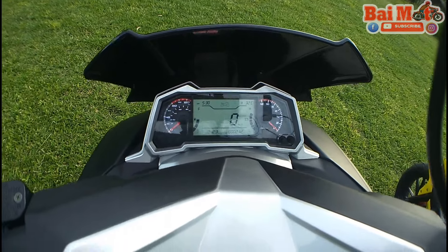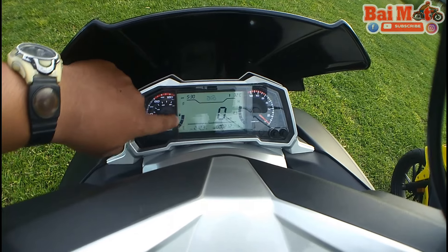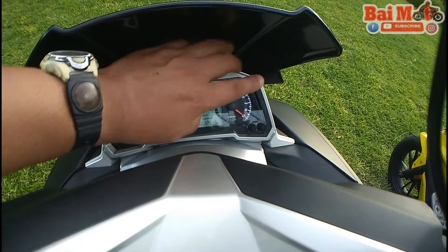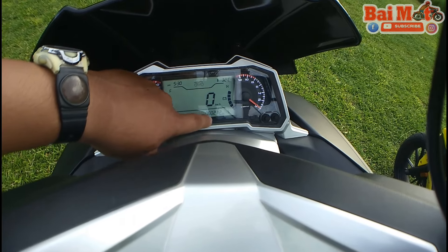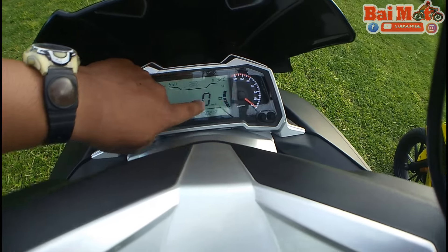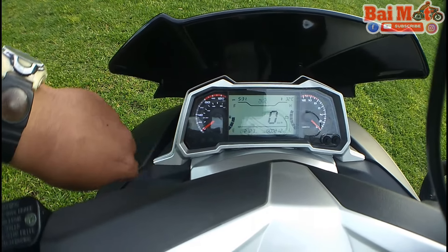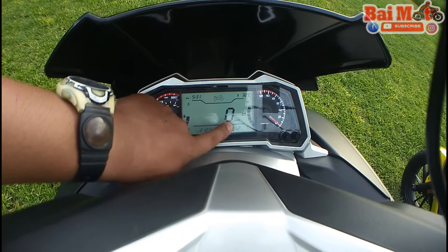What we can find here is the battery meter, the gas gauge, the time, and the temperature — this temperature is for the environment, the surrounding temperature. Then you have your odometer here, and then your RPM. And then there are two speedometers in this scooter: the analog speedometer and the digital speedometer.